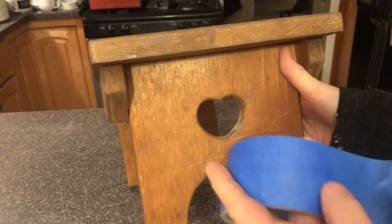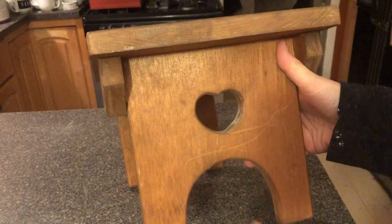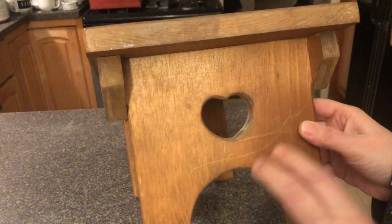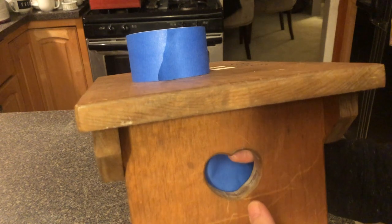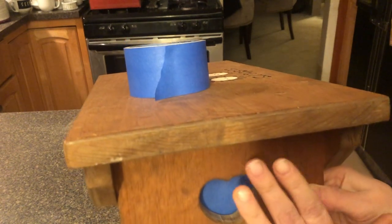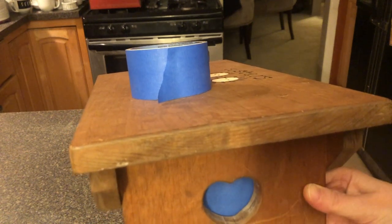We're going to start by taking a piece of blue painter's tape — you can use whatever kind of tape. I'm putting it on the inside so that when I push the clay through, it's not going to actually go all the way through. I'm just going to put some tape right here so when I push that clay through, we won't have to worry about it going all the way through.